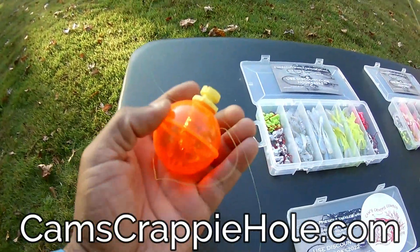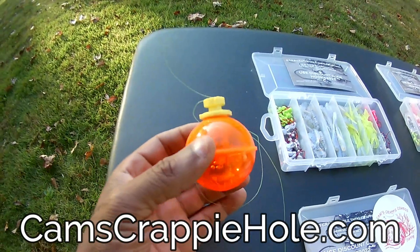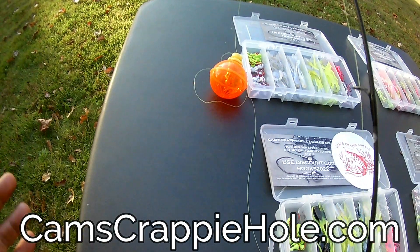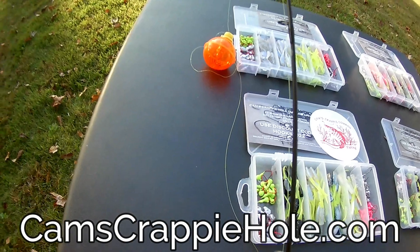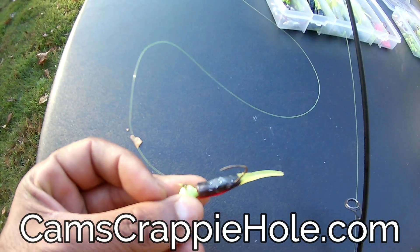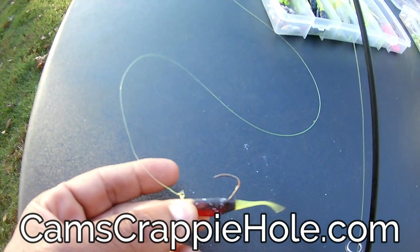I'm running these big nighttime bobbers — they light up and they've got BBs in them. I'm running the big one, not the small one. I'm starting to catch at dark, so it's hard to get film footage, but you can go through my channel — I've been doing this for four years. I'm about two and a half to three feet deep. You can see what it's hooked up with: that red, black, and chartreuse hologram flake. You can only get that color here at Cam's Crappie Hole.